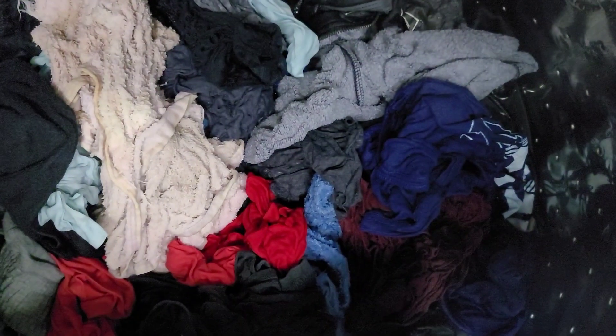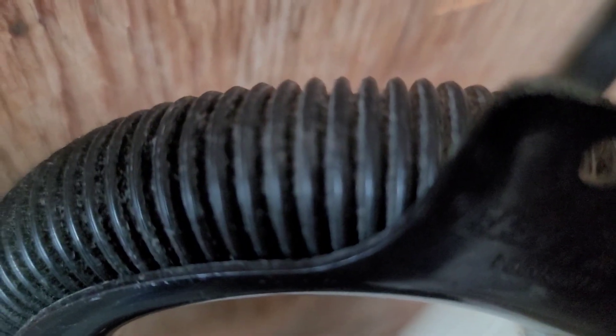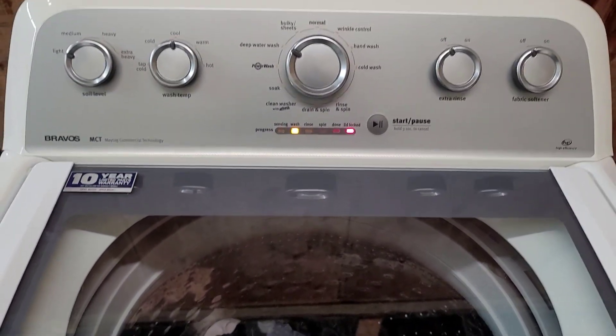Now it's kicked into the drain cycle. You can see it draining all that water out and hear it draining back here — it's doing a real good job getting the water out nice and fast.